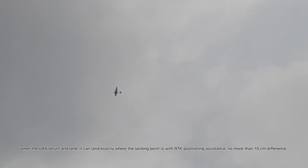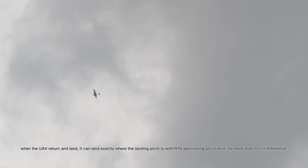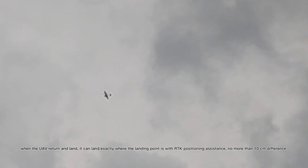Thirdly, there is both an RTK and PPK system inside. PPK is for precision mapping, while RTK is for precision landing. When the UAV returns and lands, it can land exactly where the landing point is with RTK positioning assistance — no more than 10 centimeters difference.